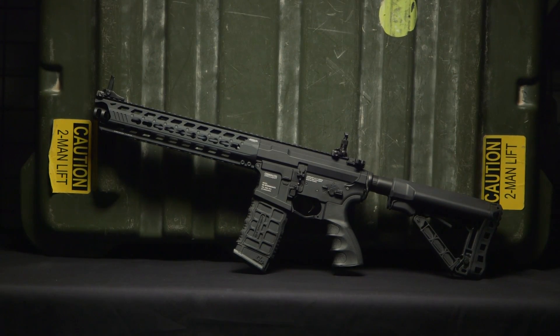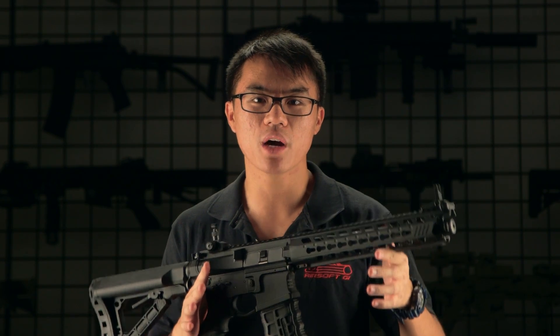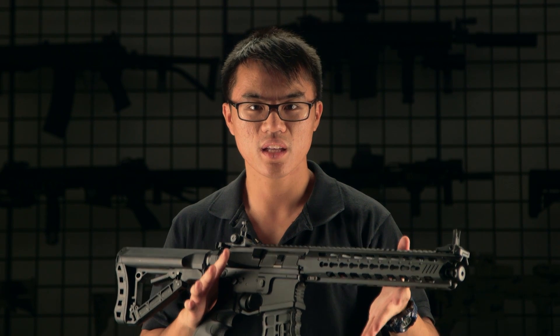Be sure to stay tuned to airsoftgi.com as well as gitactical.com for more details, cool picks, and product spotlights of the G&G Predator. Once again, I'm Mark from Airsoft GI — I'll see you guys next time.